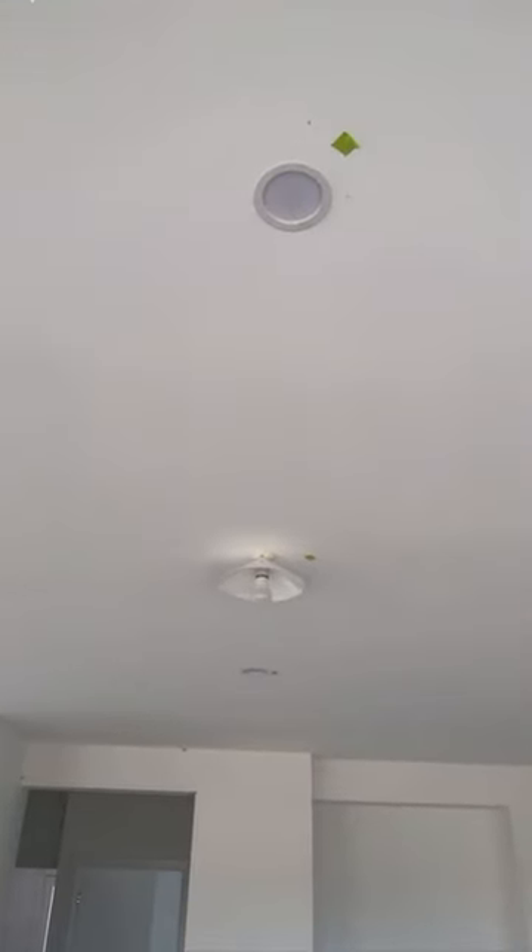Check out the lights — the alignment is pretty good. Not. Oh my God.